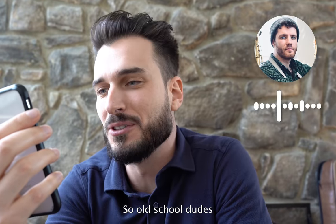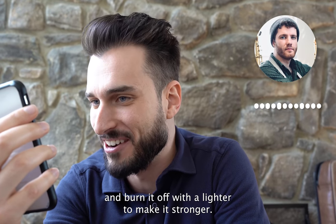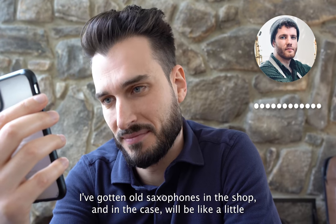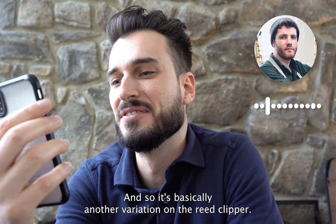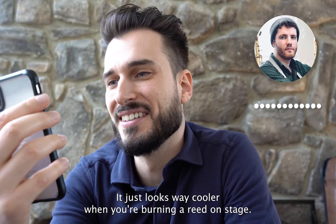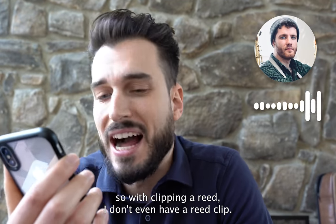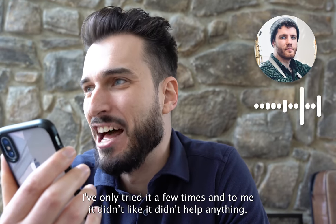Old school players used to put the tip of the reed over a quarter and burn it off with a lighter to make it stronger. Jack says he's gotten old saxophones in the shop with a little Zippo lighter and a quarter in the case — and when he finally asked, that's what they were for. It's basically another variation on the reed clipper, just looks way cooler when you're burning a reed on stage. Crazy — though not very effective.